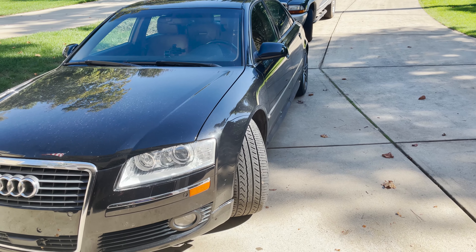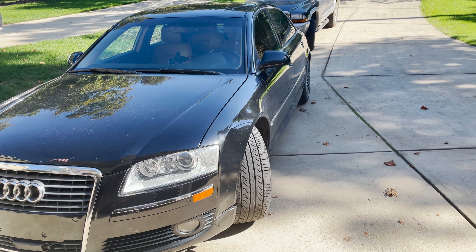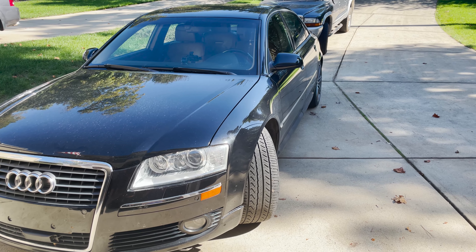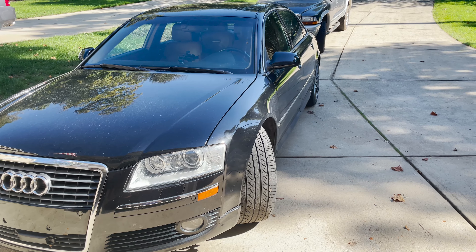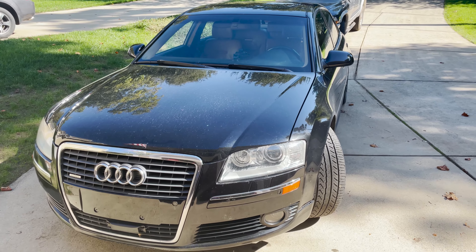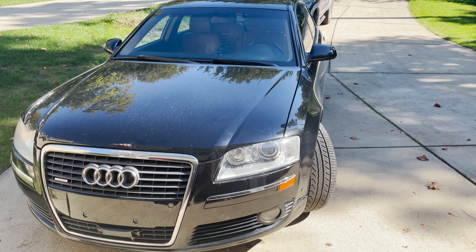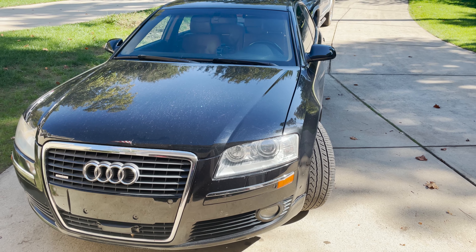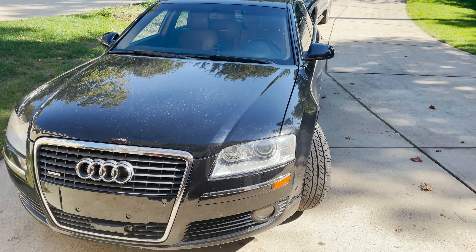Recently went on a trip and when I got back the next day, turned the car on, the coolant light was low. I've had the car for about two years now and I've checked the coolant once before. I'm not sure if coolant is leaking into the engine or if it's just evaporated over time.